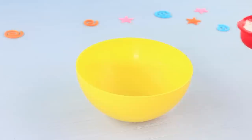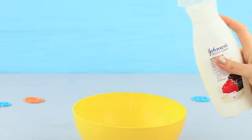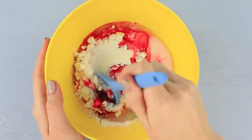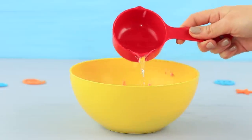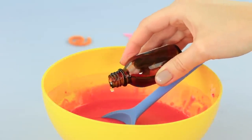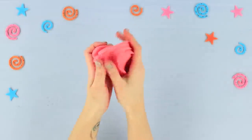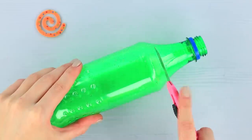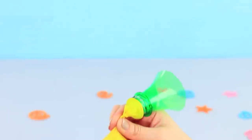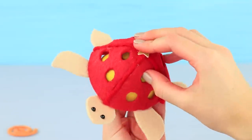For the slime, mix five spoons of cornstarch, coloring, and a tablespoon of body lotion. Put in a spoon of dishwashing detergent and three spoons of stationery glue, mix the ingredients, and pour in some water. Add borax and knead the soft slime. Cut the neck off a plastic bottle, fit a balloon onto it, put in slime, and tie the balloon. Then put it into the turtle shell.